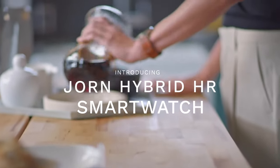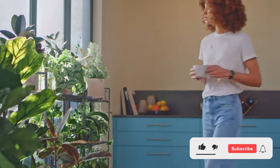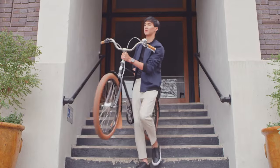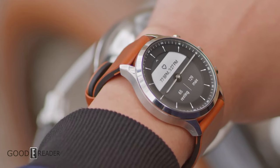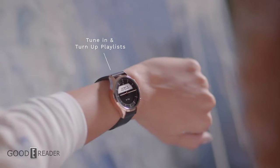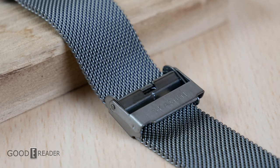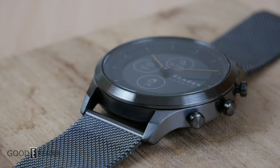Skagen Denmark is a major player in the worldwide watch manufacturing business. They have a ton of watches in their lineup and fairly well-known brand recognition. They were founded in 1989 and by 2005 their annual sales increased over 70 million dollars US, and in 2012 they got bought out by Fossil. That brings us to today: the Skagen Hybrid HR e-ink smartwatch.